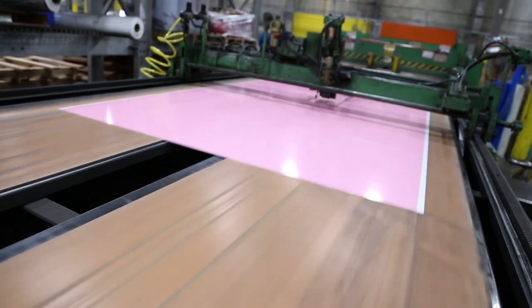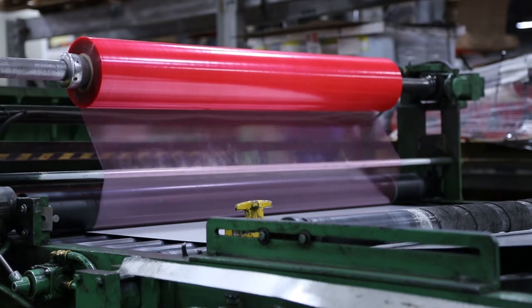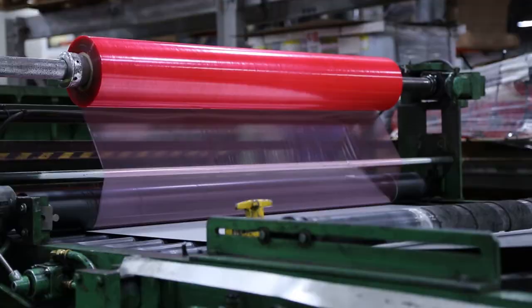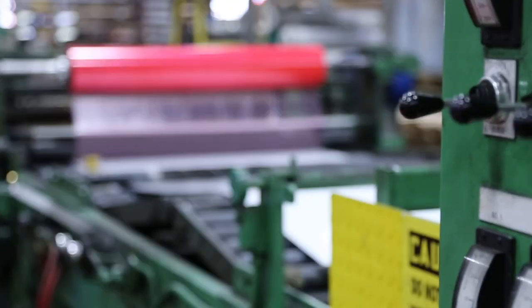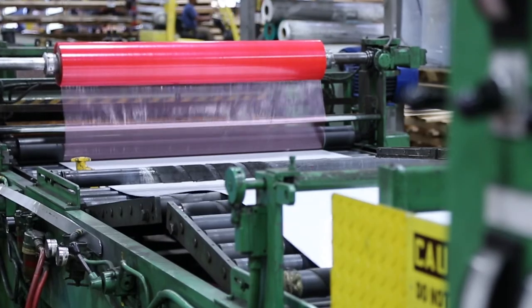MainTape's customers benefit from our quality, service, and consistency of product in everyday use. Allumet Supply only uses MainTape product in all of their applications, as they have had zero defects since they've been with us. For more information, please visit MainTape.com.